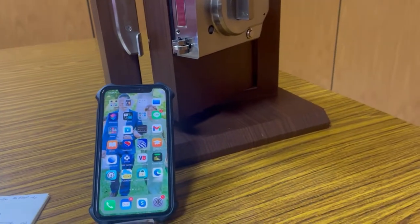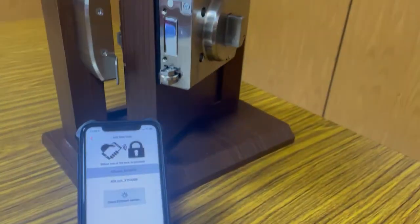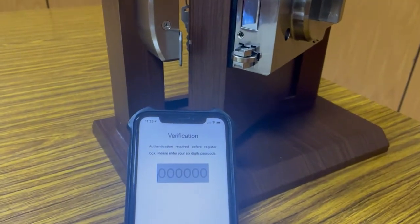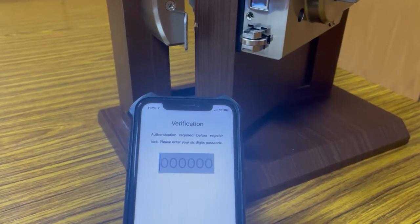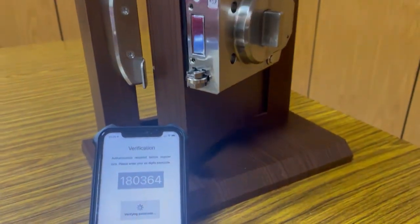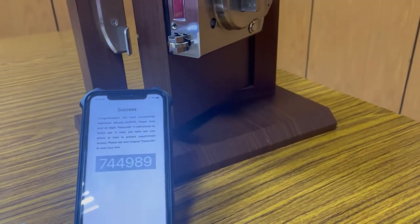We're going to use the iPhone to register the Ring Lock BRL28. The key thing is you need to be near the lock when you enter the passcode. The default passcode is 000. Registration successful — generate a new passcode.